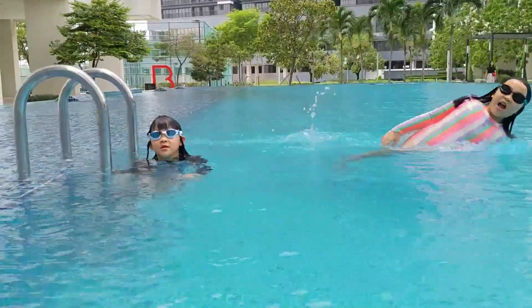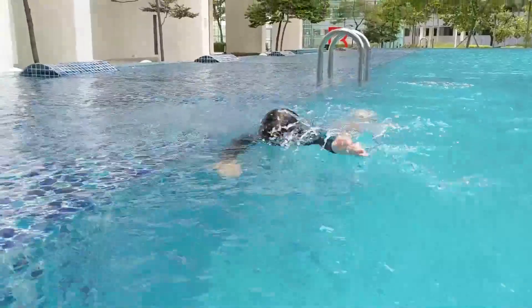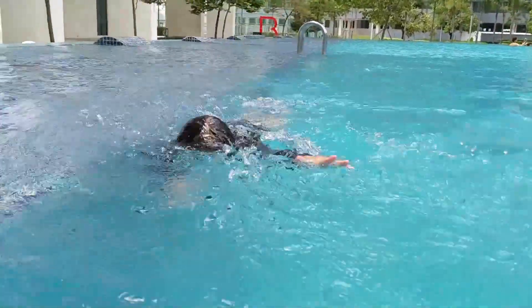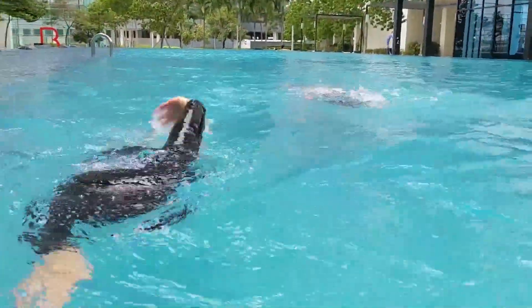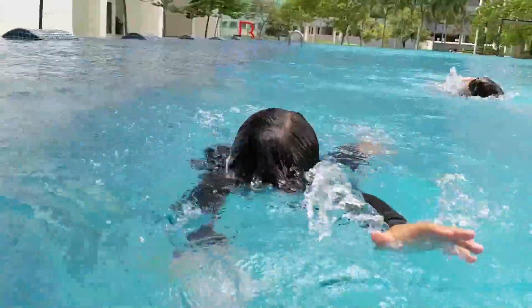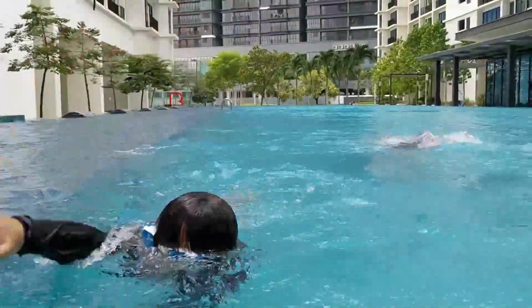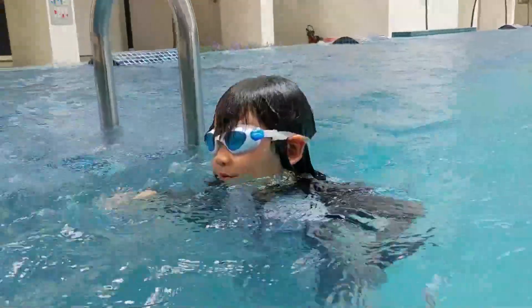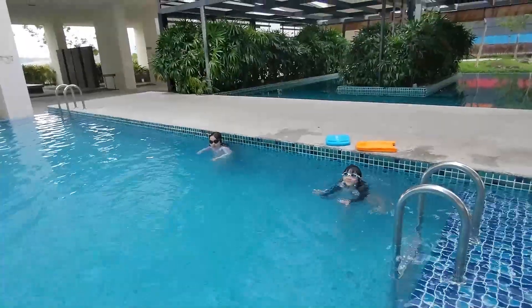Go there a bit, Hannah. Okay, ready? One, two, go.